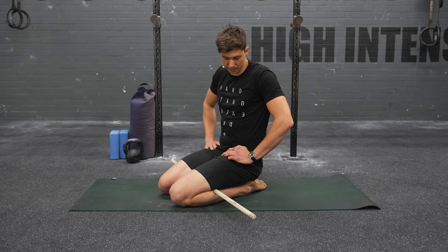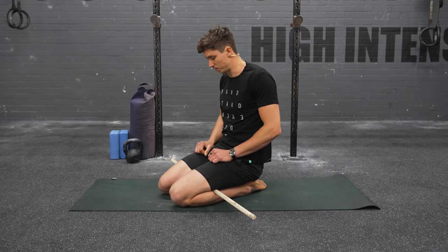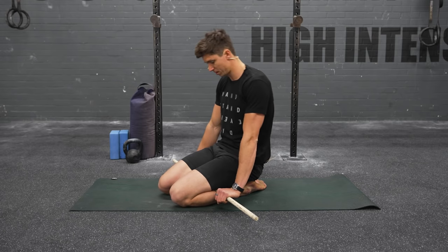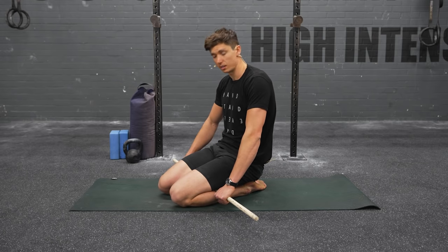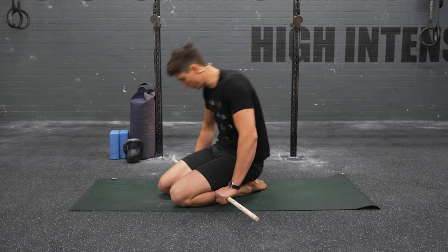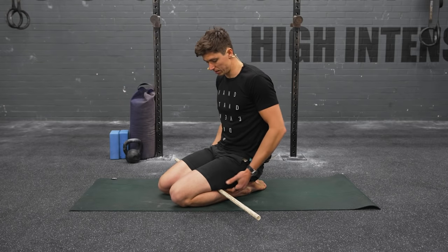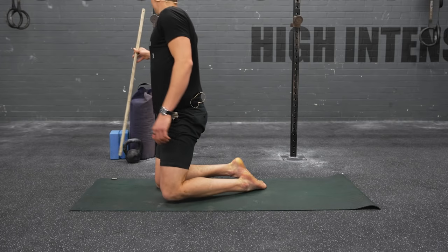Keep going — we're almost there, another 10 seconds and we've done the first two minutes. Last little couple of twists. If you want to spend more time on this one, two to three minutes is about right. It's a good one for releasing both the calf and the hamstring.